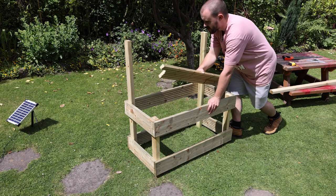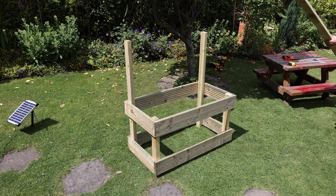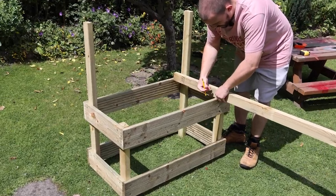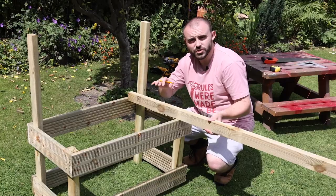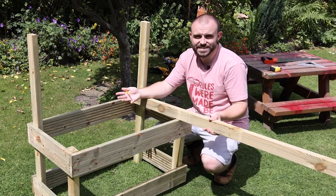Before I get it all fixed in place I first want to add a couple of extra battens. I'm going to be using the exact same material I used for the legs, and I'll mark the length so they fit in between the cross pieces of decking. I need two of these pieces — they'll offer support for where the washing-up bowl is going to be, which will act as the fake sink.